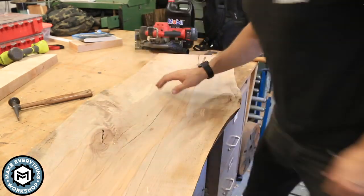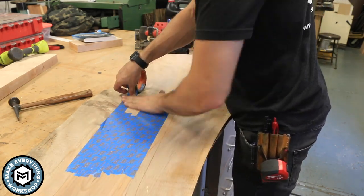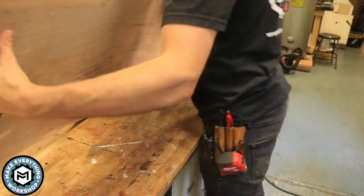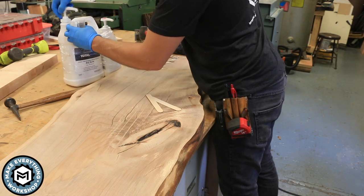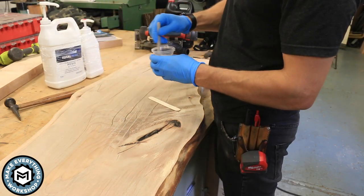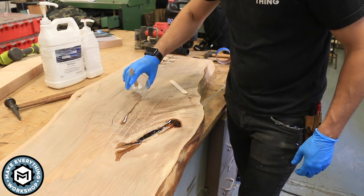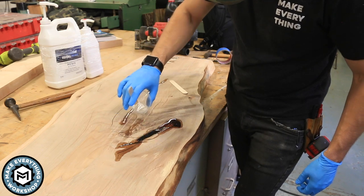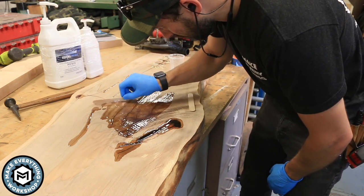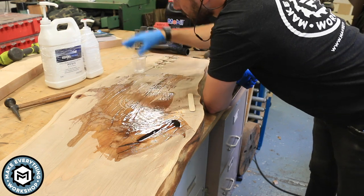Once I was done gluing in the butterflies, I had to do some epoxy work. Anytime I do epoxy work on a slab I use blue painter's tape to cover a good portion of the bottom so the epoxy doesn't immediately leak out through the bottom. I'm using TotalBoat high-performance epoxy — it's a one-pump-to-one-pump ratio. I stir it with a little stirring stick and pour it into the cracks and voids in the slab. This stuff doesn't need to be off-gassed in a pressure pot; it pours really clear, and if you sand it up to a high enough grit it's totally clear. It's very viscous when mixed and gets into all the little nooks and crannies needed to stabilize a slab like this.